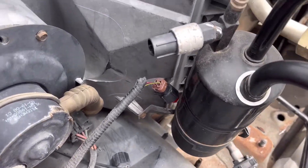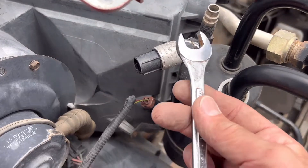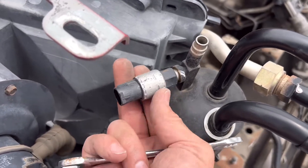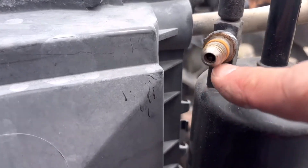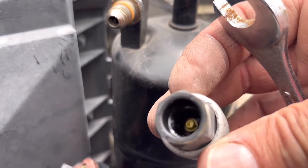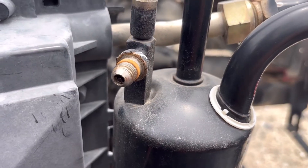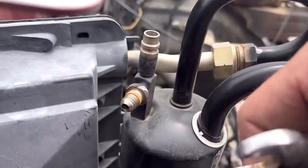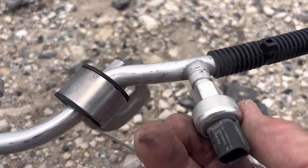Here we are at the junkyard. I found a low pressure switch — it's 17 millimeter, so grab the 17mm and take it off. What's cool about these is that when you have a pressurized system with refrigerant still in it, there's a Schrader valve inside and a little pusher — that yellow bit — that pushes on it. So when you take the switch off, it's designed to not evacuate your whole system. These sensors are designed to let you swap them without losing your refrigerant.